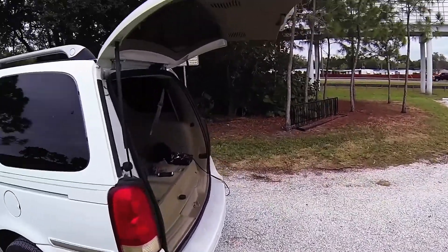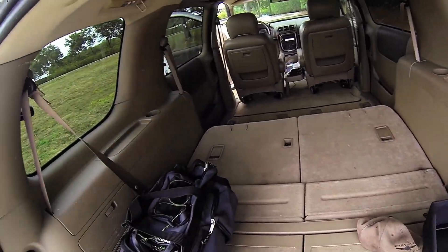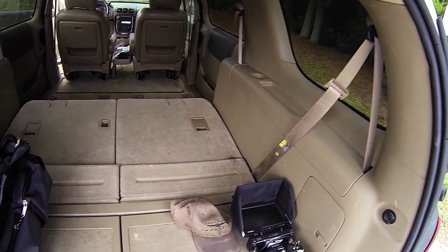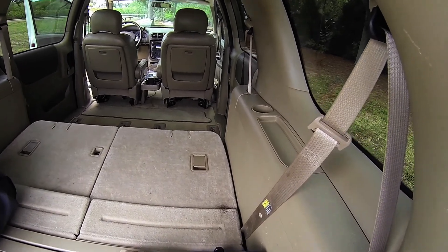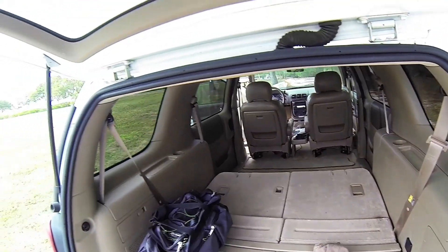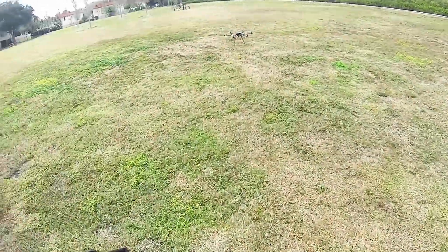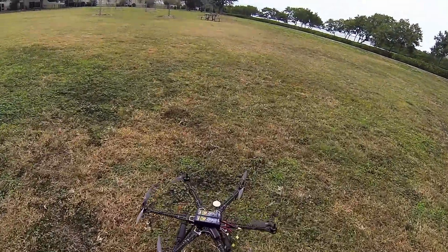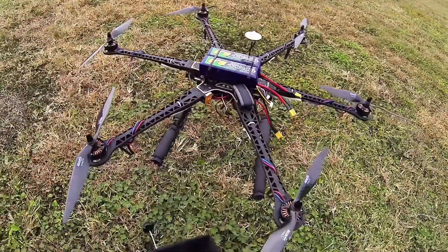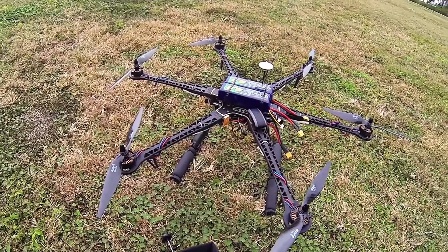I'm kind of doing a battery test. I'm going to see how long it will fly with those batteries. I'll do my phone as a timer.